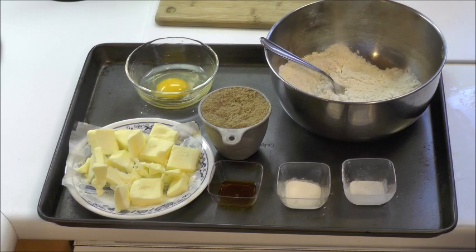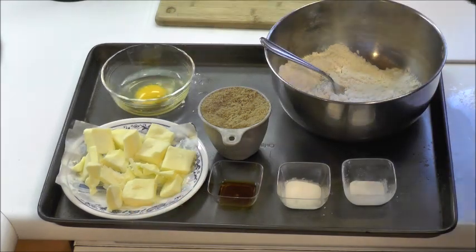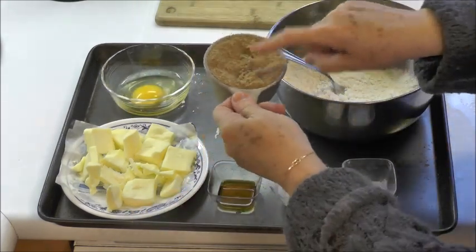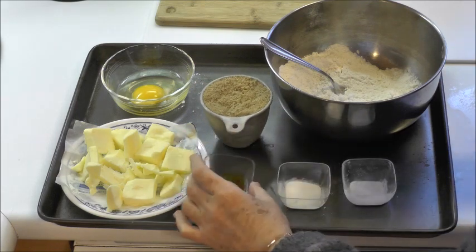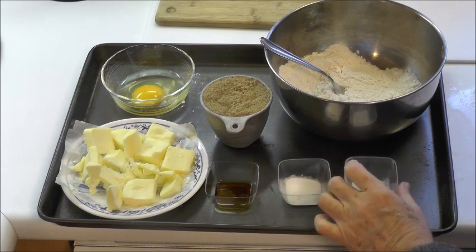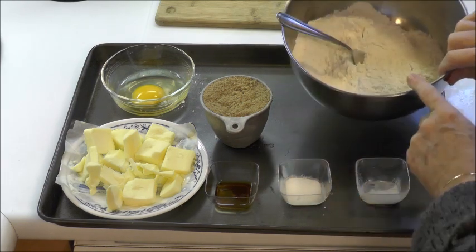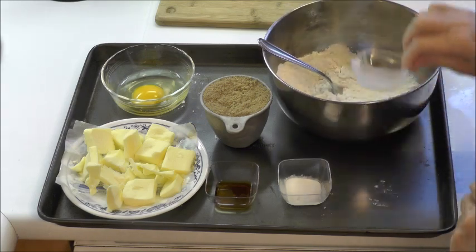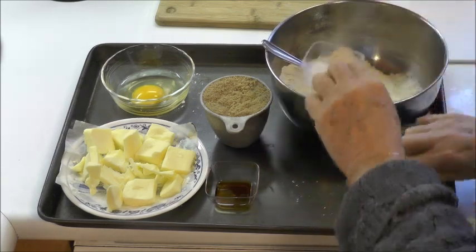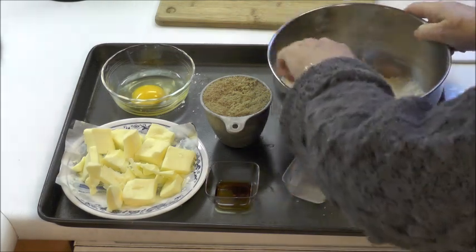Let me show you the ingredients that go into the dough of the date-nut pinwheel. We have a half a cup of butter, one egg, one cup of packed brown sugar, a half a teaspoon of vanilla extract, half a teaspoon of baking soda, and a quarter of a teaspoon of salt. And this is one and three quarter cups of all-purpose flour. I'm just going to add all the dry ingredients in here and give it a stir.